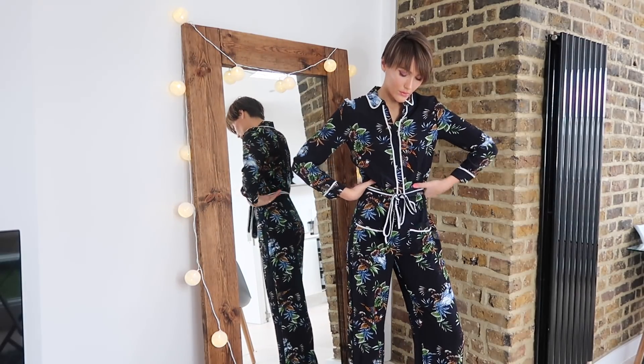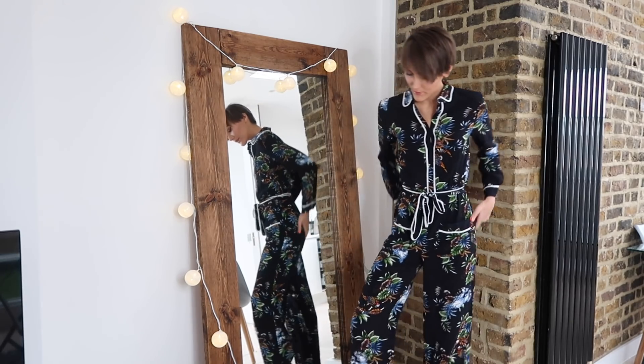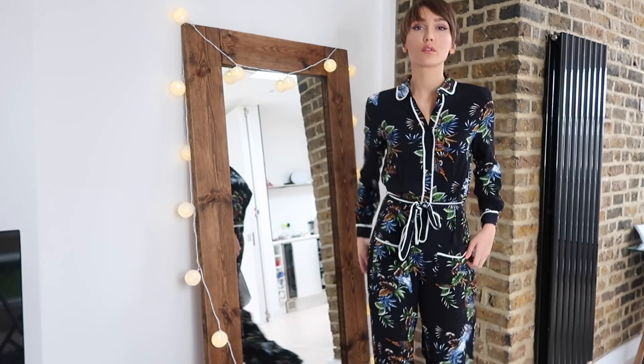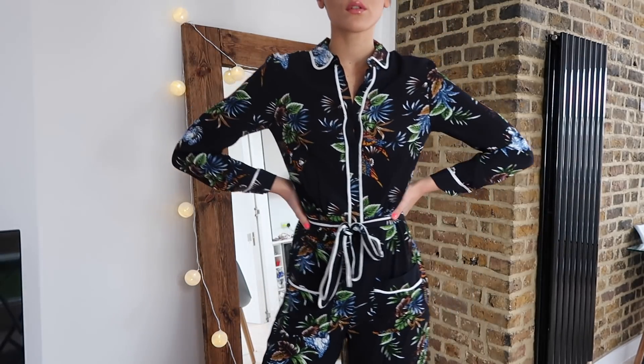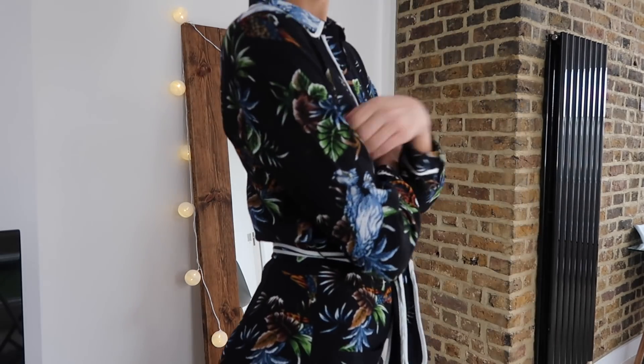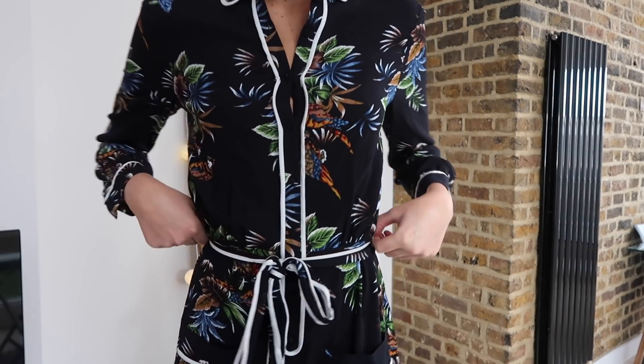So the next item is a jumpsuit. It looks a little fun — it gives me kind of pajama vibes. It's got like kind of white around the collar and then down, which kind of looks like pajamas. I really love this one. It's got like kind of tropical print, it's dark. This will be really good for spring. You can put stuff underneath it. I just love jumpsuits all year round — they're just such an easy outfit. It makes you look like you've put together your outfit, but really you've just put on one item. I'm all about the easy but statement pieces.